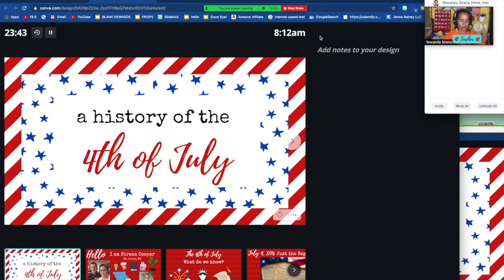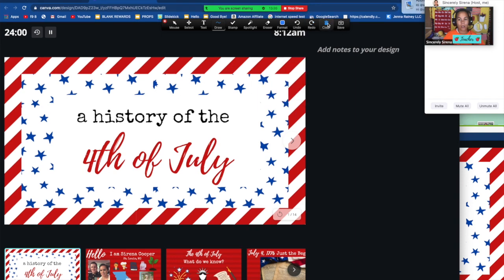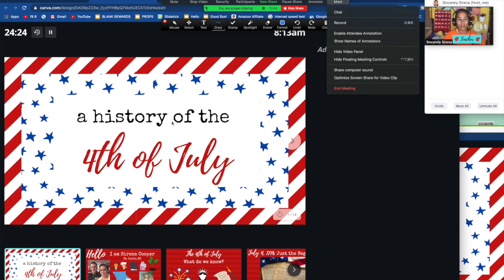Here are some things for your share screen mode: you can annotate, which means you can draw on your screen. You press this little button and all your options will come up — it'll automatically default to blue and you can change the thickness. I suggest going into your own Zoom account and practicing these options. Another important feature is to prevent students from drawing on your screen while you're trying to present. Go to 'more' and go down to 'disable attendee annotation,' and that locks students from scribbling on your screen.